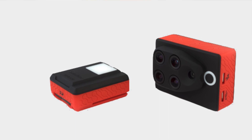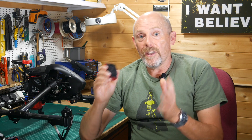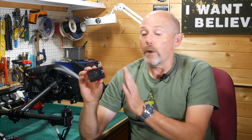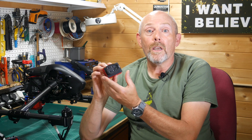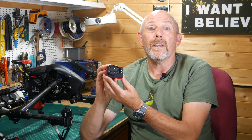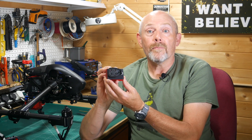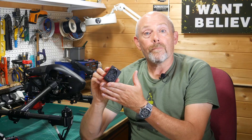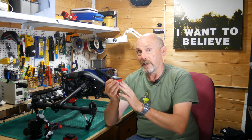So you need to get yourself a true multi-spectral camera — these are expensive but they are the professional solution. Probably the most popular is the Parrot Sequoia. This has a form factor similar to a GoPro Hero 4 and gives you four monochrome sensors that capture data in the spectral bands red, green, red edge and near-infrared. It also has a regular 16 megapixel RGB sensor, so it's like having five separate cameras in one box.